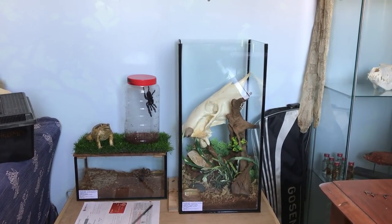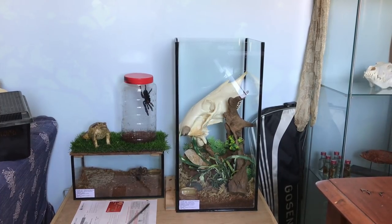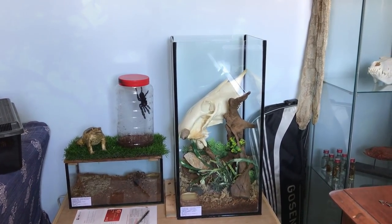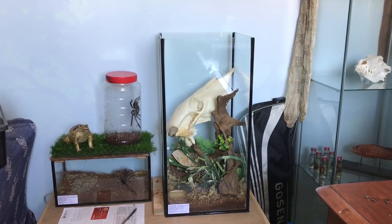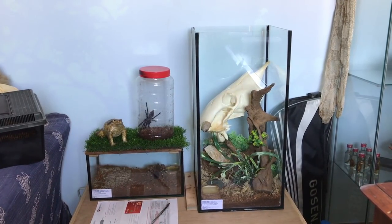If you follow my Facebook and Instagram page you probably know that I'm doing an enclosure upgrade for my Singapore blue. In one of my previous videos I did mention that I'm slowly going to transfer my tarantulas into either glass or acrylic enclosures. And I've always wanted a nice tall enclosure for my Singapore blue.